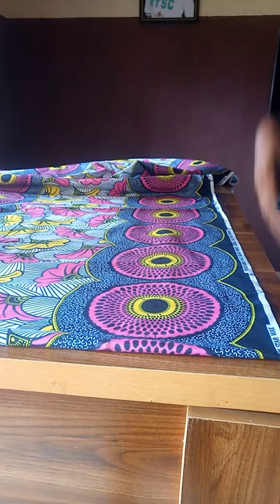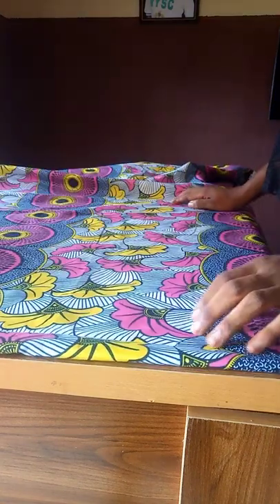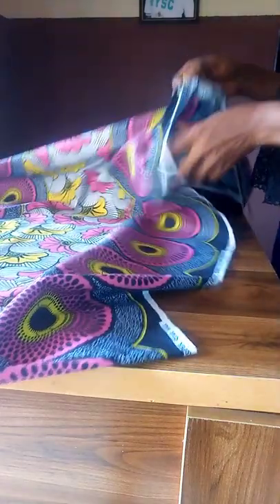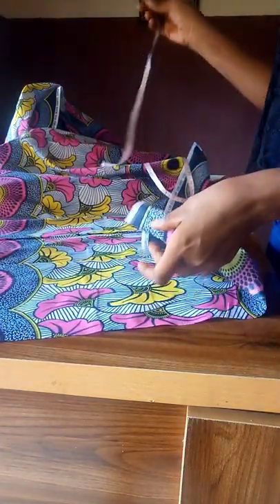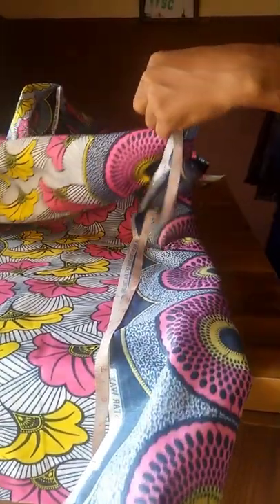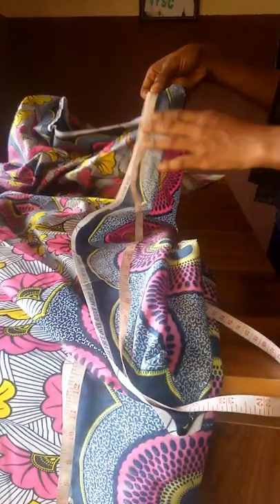The next thing we're going to do is determine the length of our gown. For this person, the full length is 58 inches. To determine the quantity of fabric needed, we open up the fabric and measure the full length plus seam allowance. My full length is 58 inches and I'm adding two inches for seam allowance, giving me 60 inches.